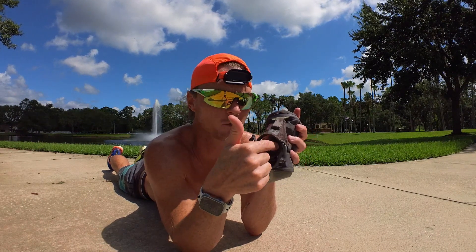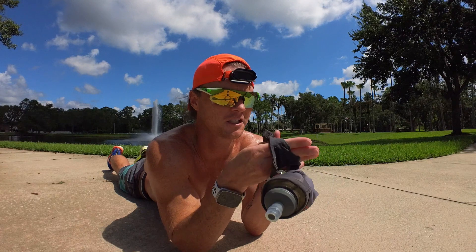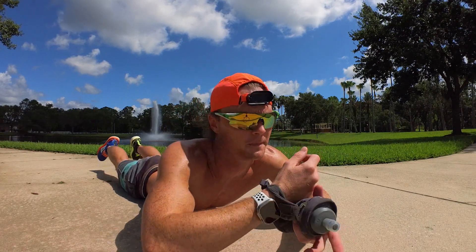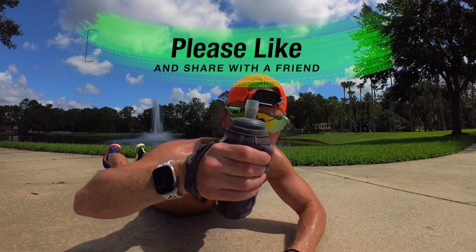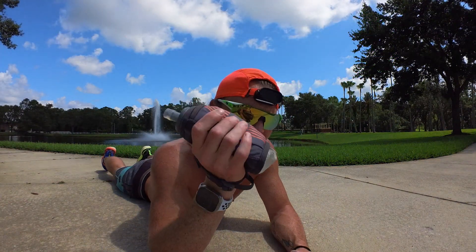The way your hand slips through is this little loop right here that you can tighten. It's just very well thought through. This cement is hot, but you get the idea. If you're looking for run hydration, it's a good option.